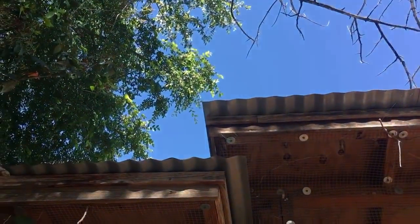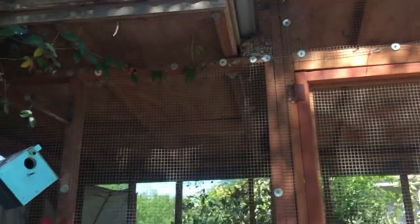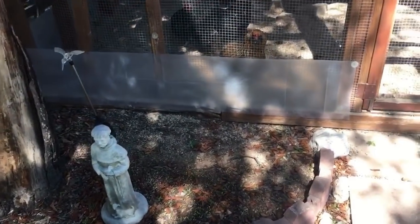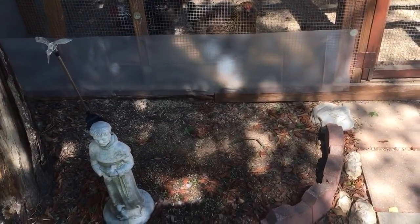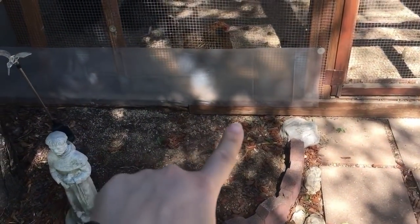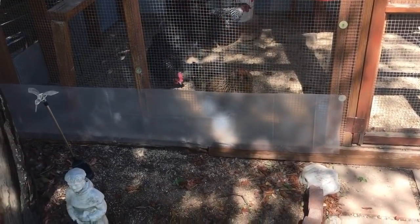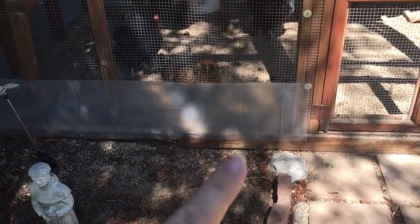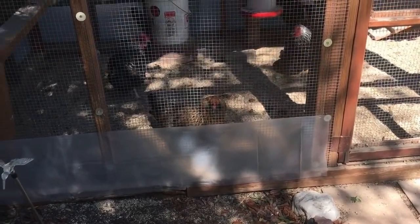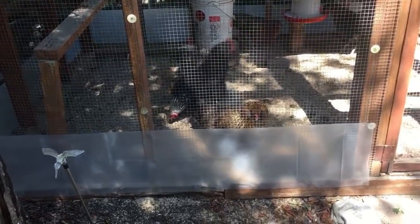You might have larger owls, hawks, falcons, or even bald eagles coming from the sky, but they're not particularly intelligent — they just dive bomb. The intelligent and most persistent predators — things like raccoons, bobcats, coyotes, possums — they're going to dig underneath. The problem is once they know you've got birds and they've got a way in, they will come back every night. Once a predator figures out a way in, they will come back every single night.